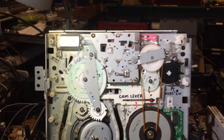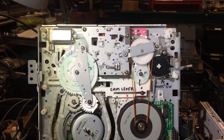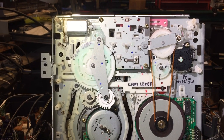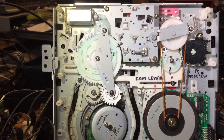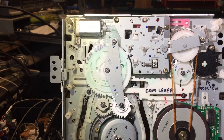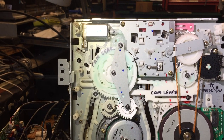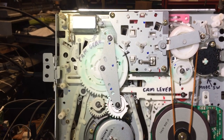I recently had a question from one of my viewers under my video on VCR repair as to how do you line up the gears on a VCR if you happen to lose track of how everything goes. Well, I can't give you a one-size-fits-all answer, but the manufacturers do leave us quite a few clues and I thought I'd talk about a few of them in this video.